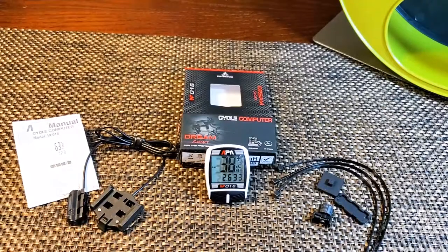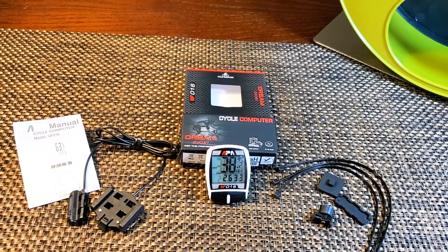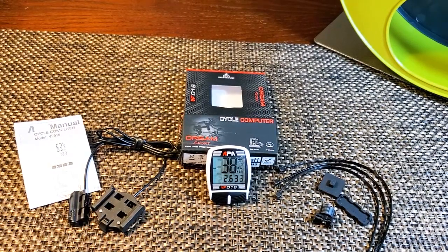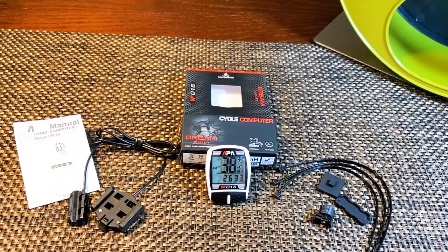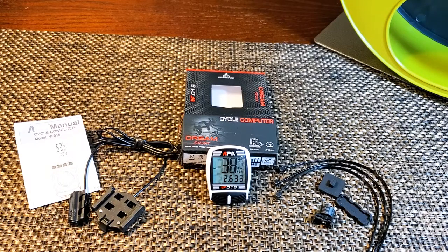Hey, what's going on guys — the Last Bear here. As I mentioned in my last video, today I'm gonna show you how to install a trip computer to your pet exercise wheel or your bike. The process is absolutely the same. If you haven't seen that video yet, it's about our brand new hedgehog cage and everything that's inside of it — I'll put the link in the description box below.